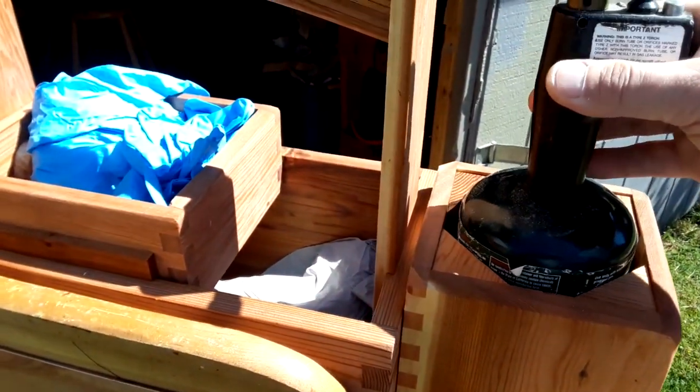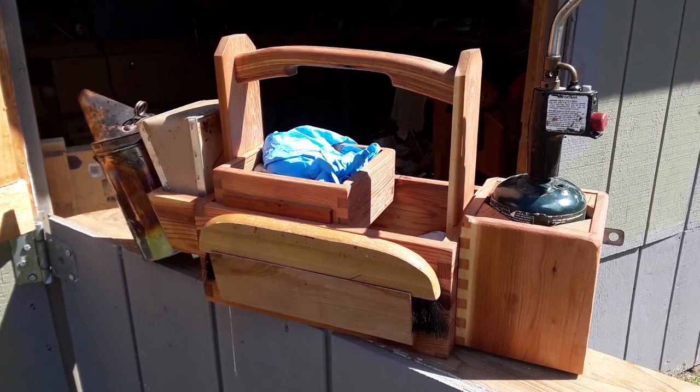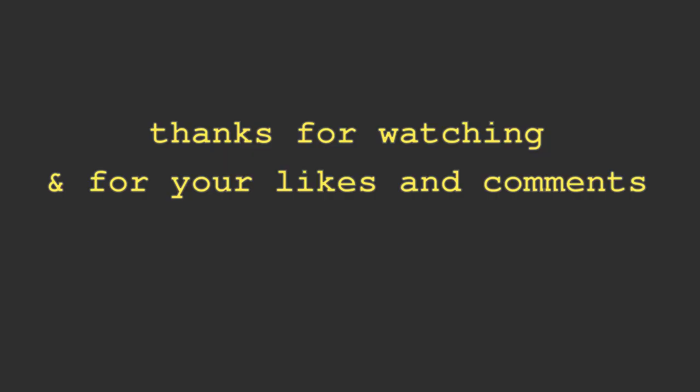The design of my beekeepers toolbox is not really unique but it fits all of my tools and if I decide I want to change something about it, I can.